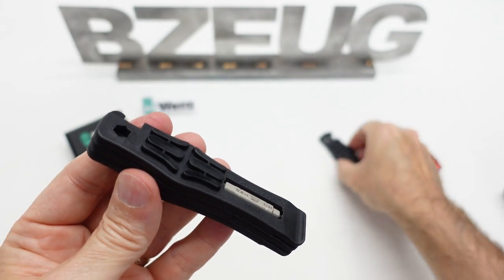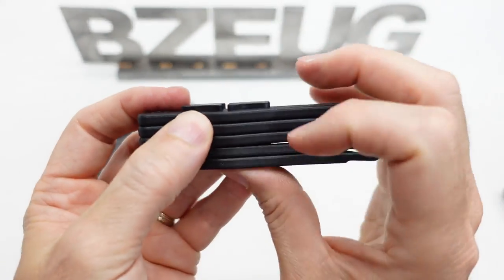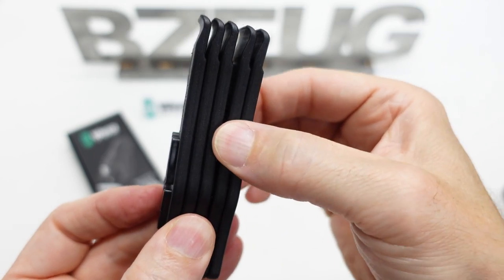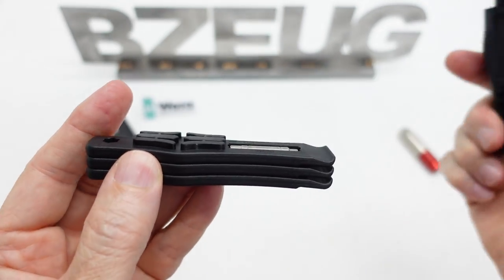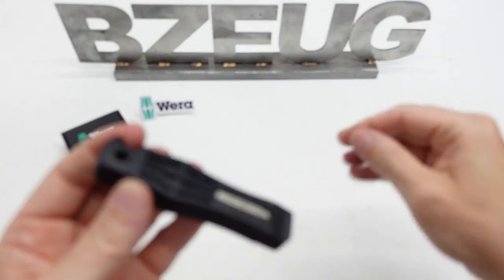The new set does stack with the old set — on top, not on the bottom. If you stack it on the bottom, it doesn't perfectly stack because it doesn't have the right indentation. But this lays flat so you can stack it on the top. So if you have the old set, you can stack it with the new set.